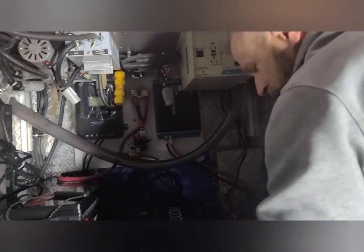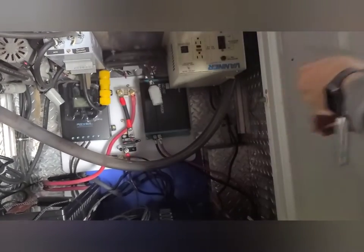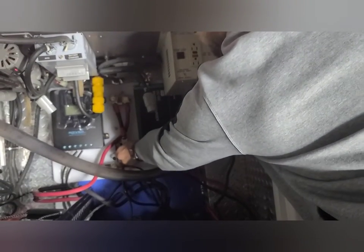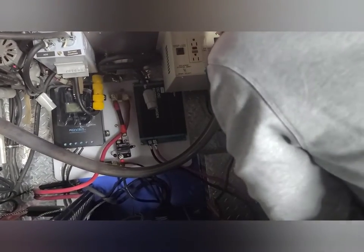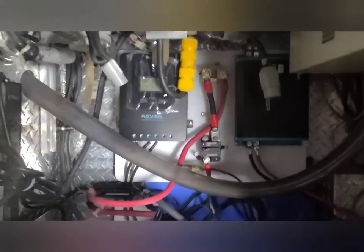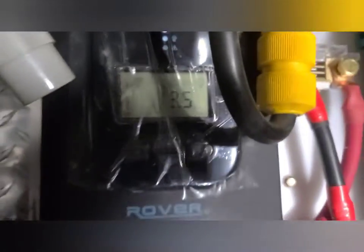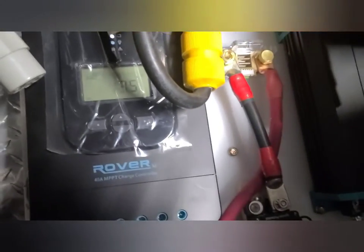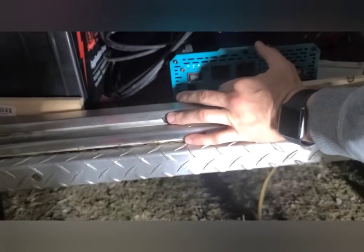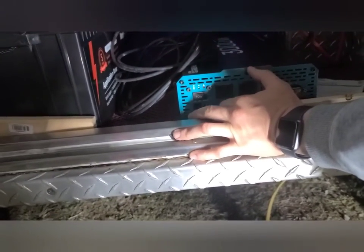Probably not — okay, this is the moment of truth. Boom — nothing... wait, it's on! Look, the charge controller is reading 13 volts. Boom, the charge controller's awake — 13 volts, battery's on. All right, now we got the inverter on. Boom, the inverter's on and working!